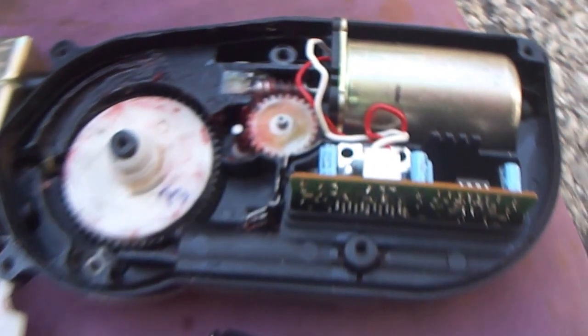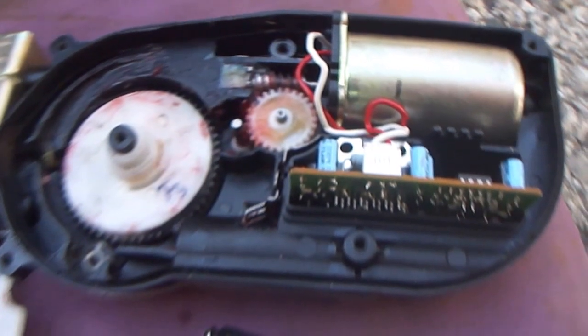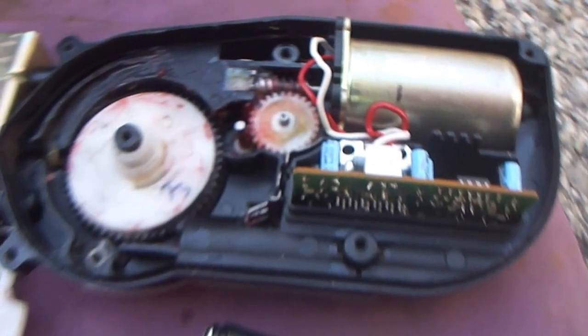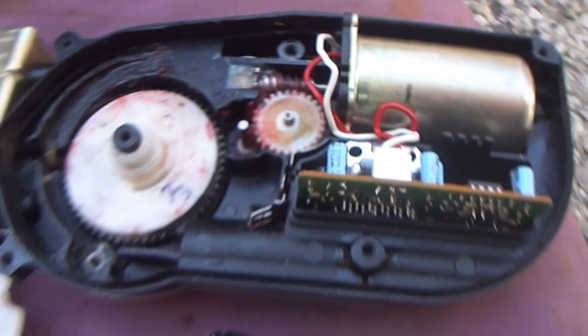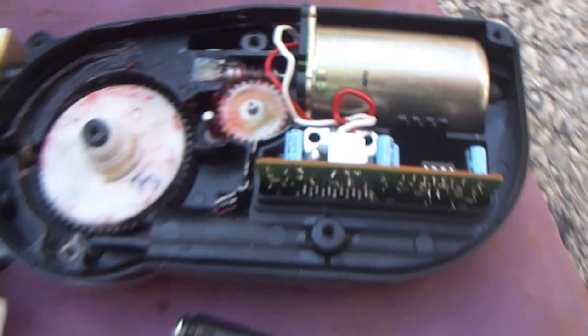Hello YouTube Land, this is Stevie the Scotsman. I just want to give you some information on replacing an antenna mast on an XJ6. There's information out there by a guy called Robert DIY who actually done an antenna mast install. Take a look at that video, it's really helpful. But I just want to show you one or two things to be aware of, especially if you're doing this on an XJ6.